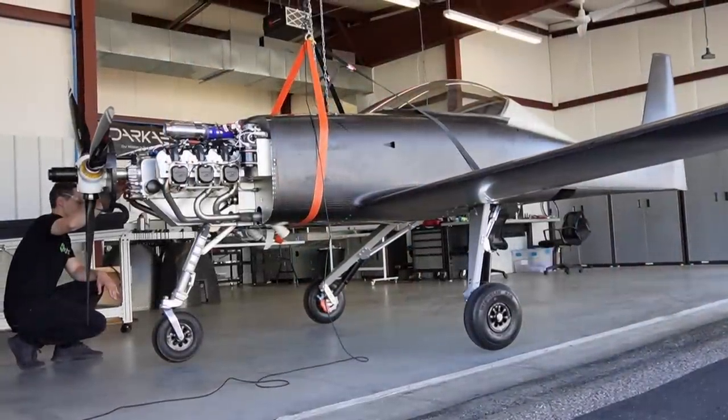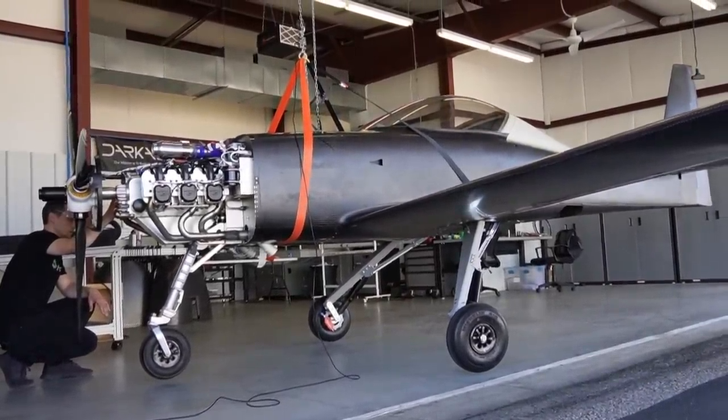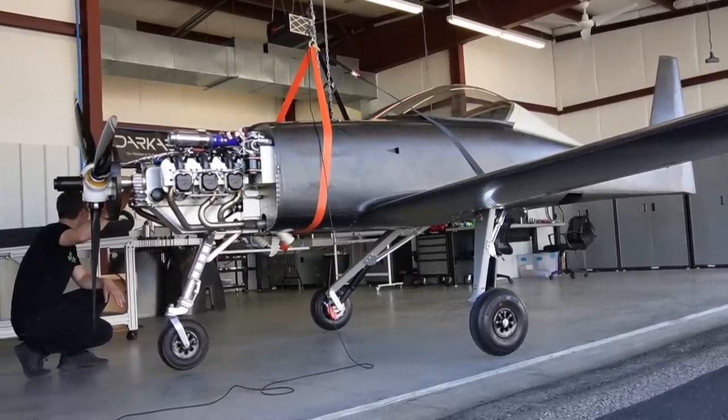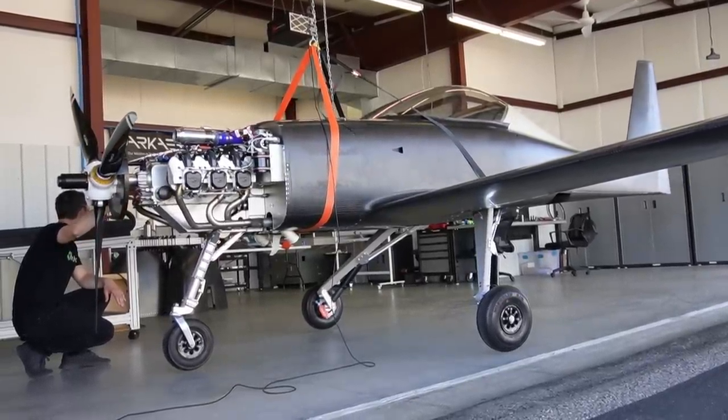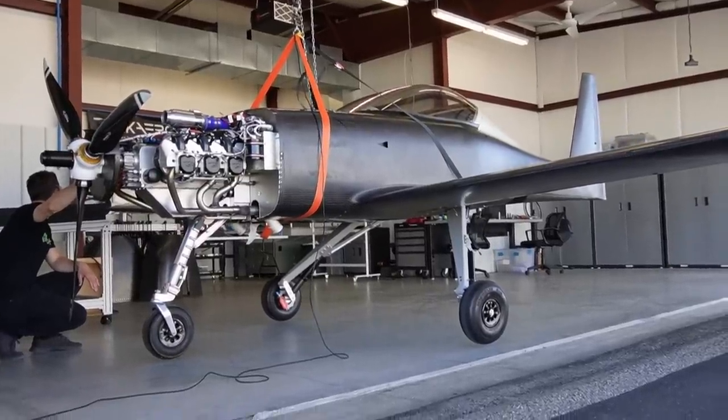We weighed the airplane by picking it up with a chain hoist and some straps wrapped around the fuselage, then we connected a load cell in series with our lifting hardware. This isn't really the standard method for measuring empty weight on an airplane, so we're only using this as a reference measurement. The reason we did it this way is because we already had to suspend the airplane for a ground vibration test we're setting up, so we figured it'd be easy enough to add in the load cell and grab an empty weight measurement while we're at it.